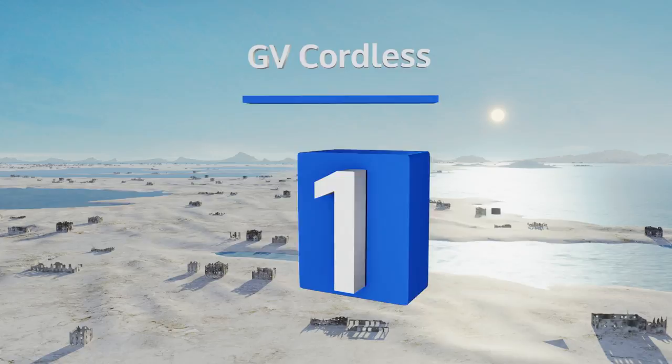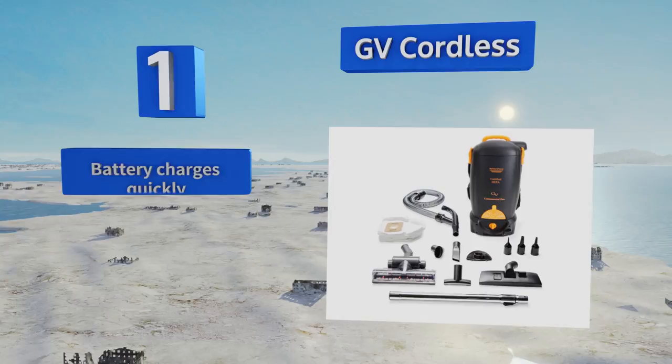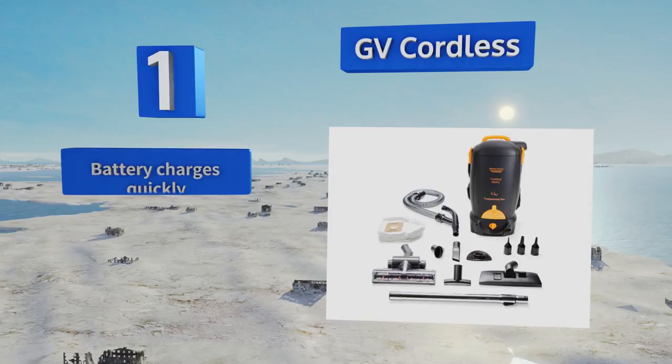Coming in at number one on our list, if you're tired of tripping over and getting wound up in cables, the GV Cordless is a battery-powered option that lets you clean up a large area in a hurry. It's also extremely quiet, so you can use it during business hours without disrupting your employees. Its battery charges quickly, it's good for use in vehicles too, and it includes a blower setting.